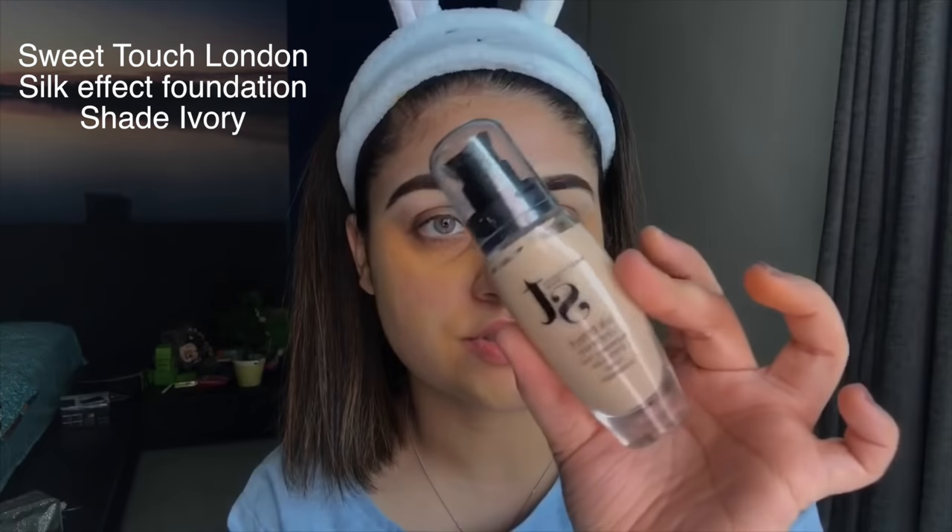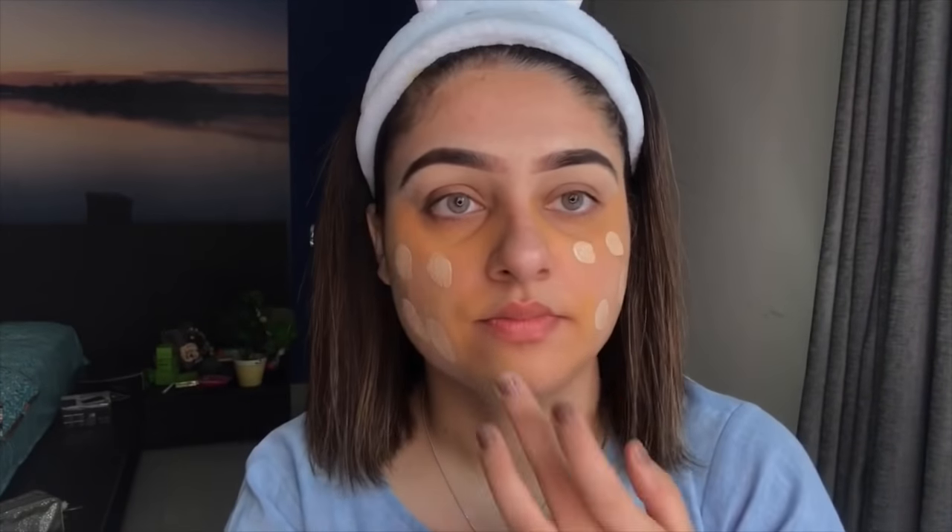For the foundation I'm going to use Maybelline Fit Me Matte and Poreless — it works great for some people but not others. I'm also trying Sweet Touch London Silk Effect Foundation. I'll mix both foundations together, apply them with my fingers all over my face, and then blend using a beauty blender in a dabbing and buffing motion — not a swiping motion.